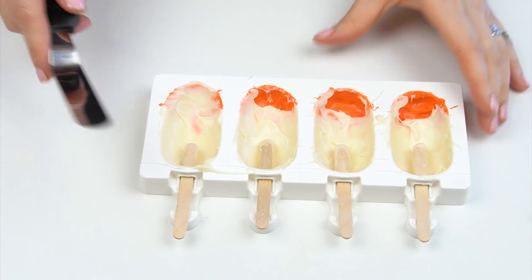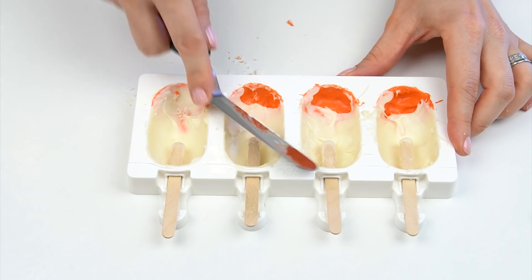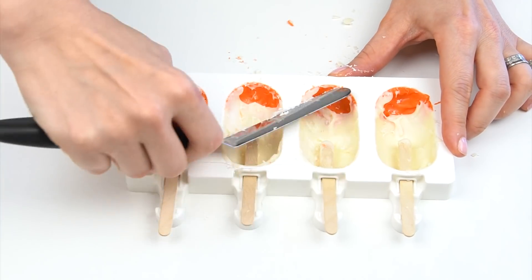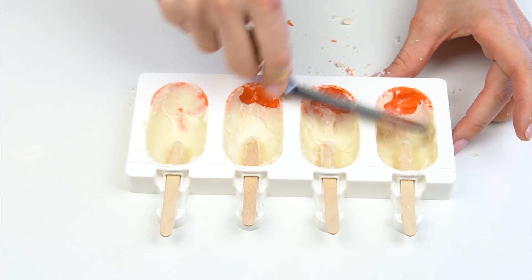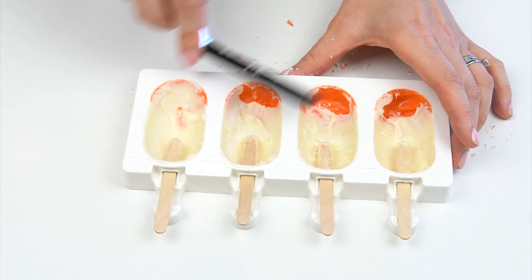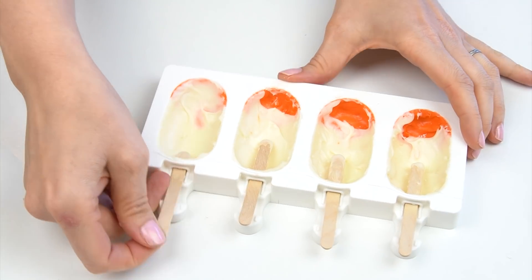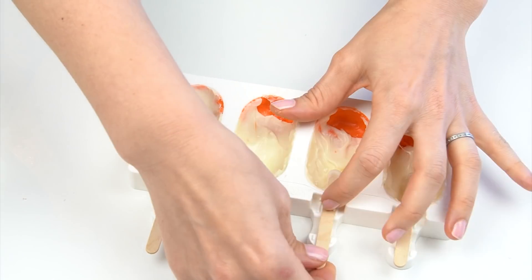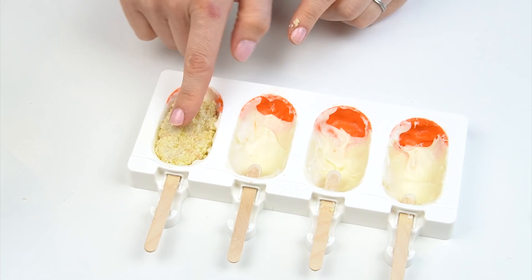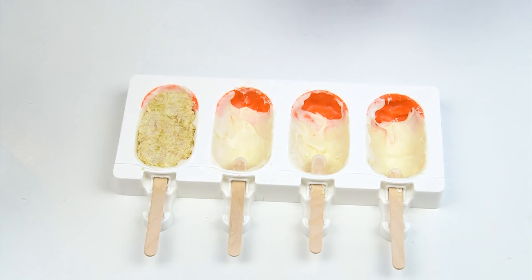I'm going to take my mold out of the fridge and use my offset spatula just running it over the top to clean up those edges. The candy melts I'm using are quite thick so I have a thick layer around the edge, but if yours is quite thin you could go in with another layer of candy melts up the sides. I'm then going to pull the sticks back slightly just to give me enough room to add that cake mixture, leaving a gap at the top so we can add more candy melts over the top to seal it back in.